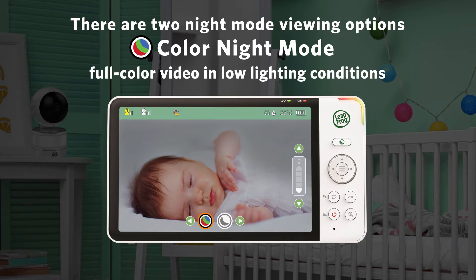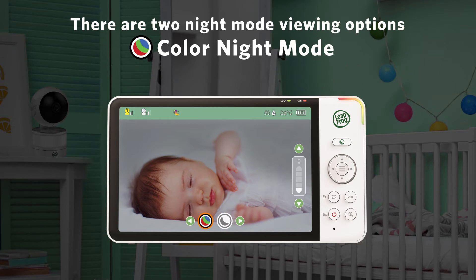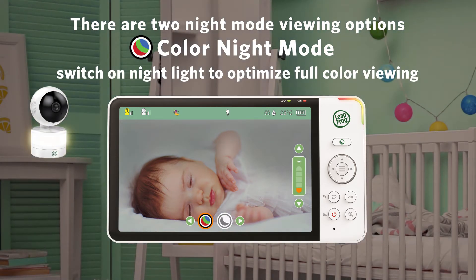Color Night Mode enables full color video in low lighting conditions. Here's a handy tip: you can switch on the integrated night light to provide a soft light to optimize full color viewing.